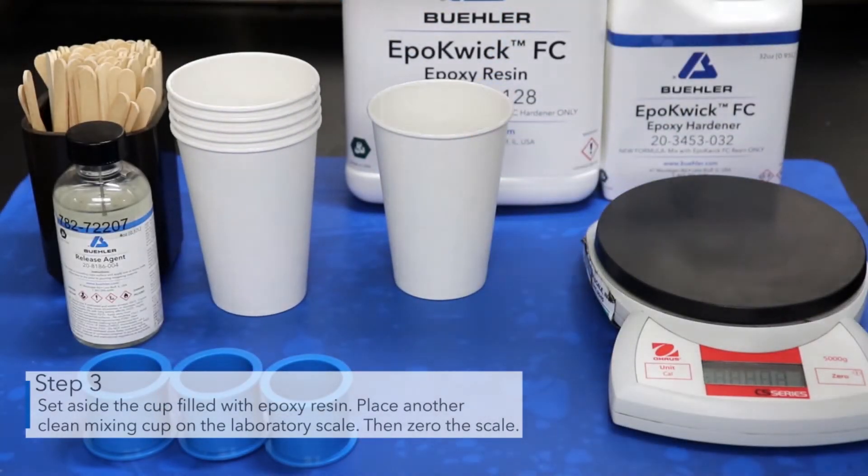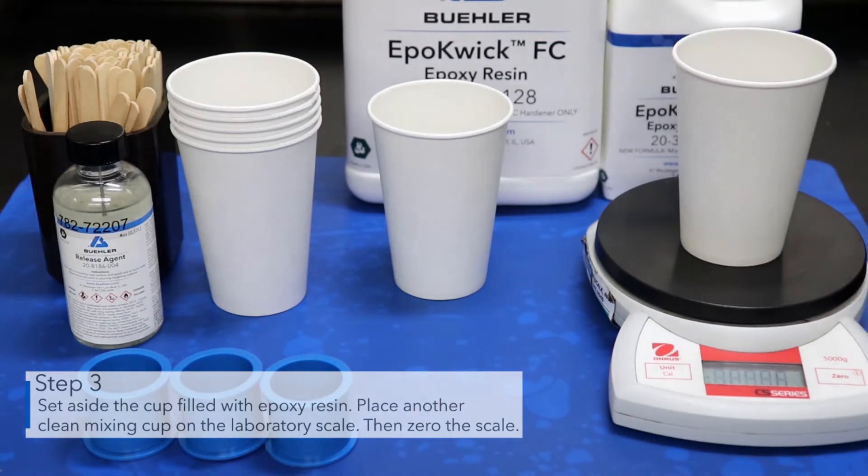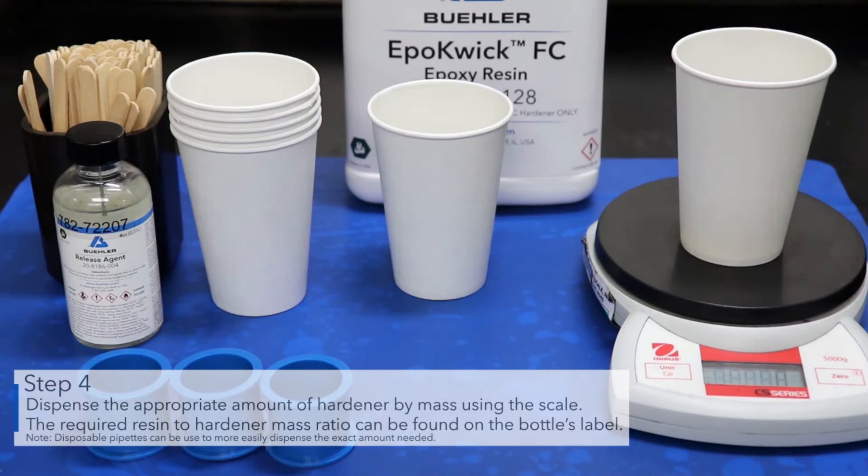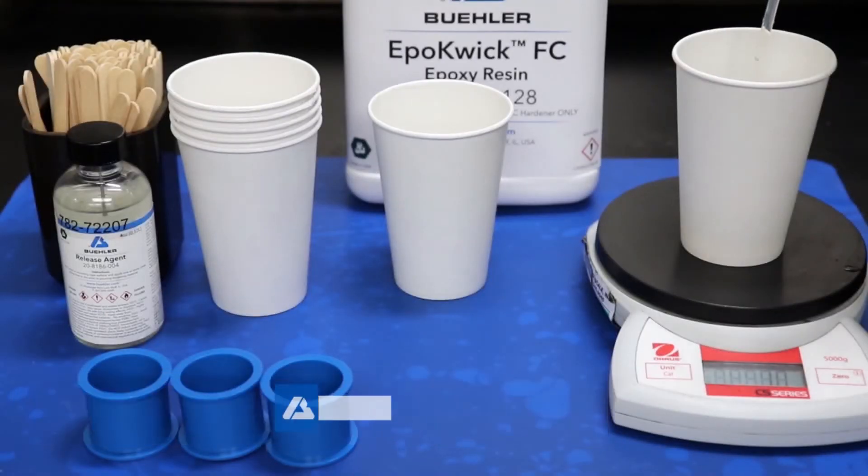Place another clean mixing cup on the laboratory scale, then zero the scale. Dispense the appropriate amount of hardener by mass using the scale. The required resin to hardener mass ratio can be found on the bottle's label. Disposable pipettes can be used to more easily dispense the exact amount needed.